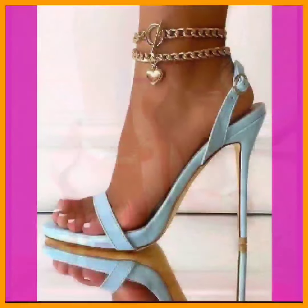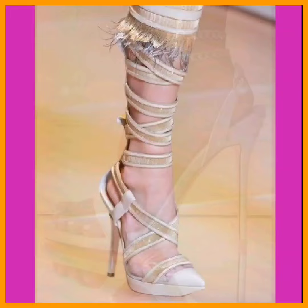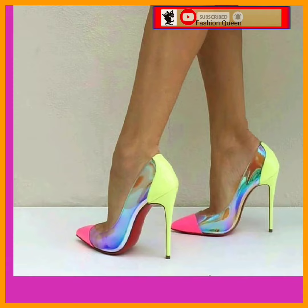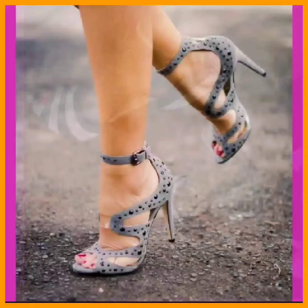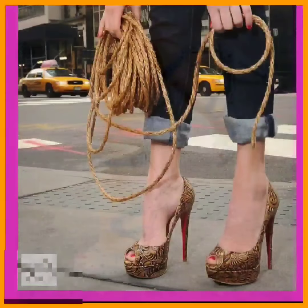Hey guys, assalamu alaikum, how are you? I hope you're doing fine. I'm back with my new video, and in this video we'll talk about some pencil heels in different lengths. As you can see, this is a medium type of pencil heel in a black and white combination — a really simple and basic combination that looks really beautiful.